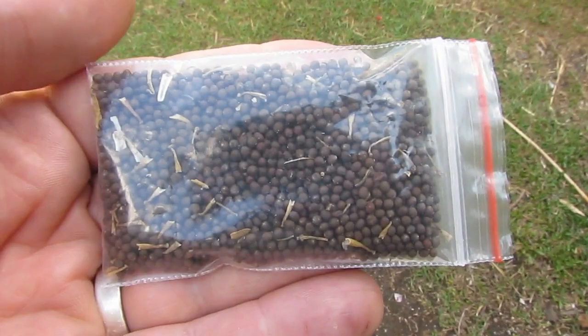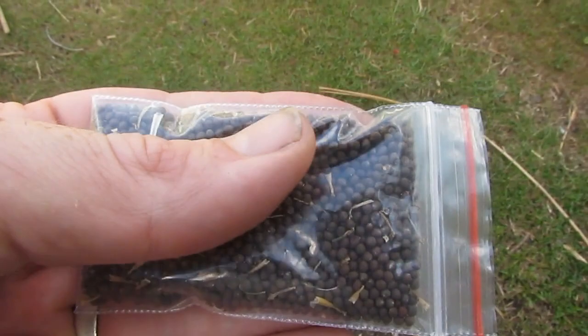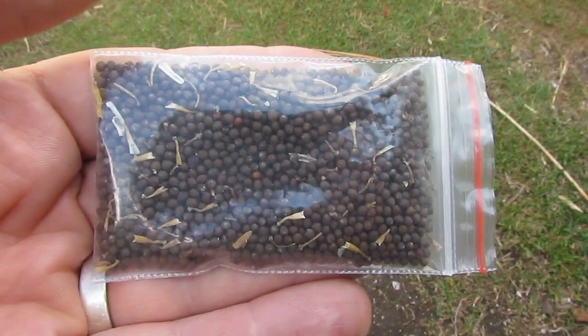Just thought I'd give you a bit of a look at that — it's really easy to save these guys' seeds. So there you go. If you have any comments, questions, or suggestions, just drop them in the comments section below and we'll get back to you. Other than that, have a great one. Take it easy. Catch ya.